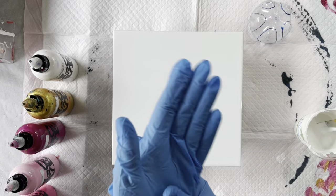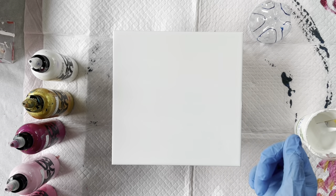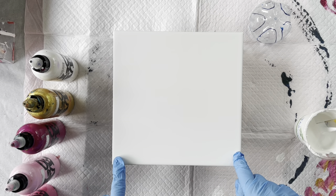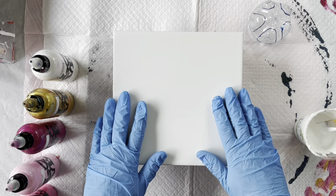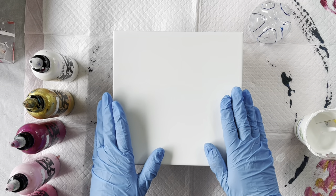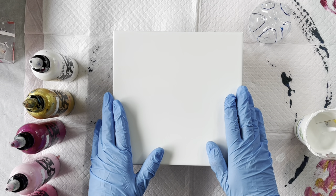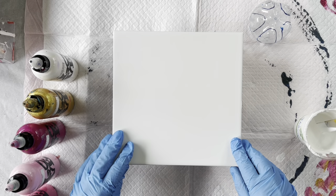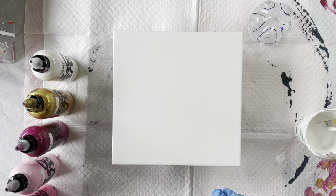Hi everyone, welcome back to Studio 33 Art by Kay. Today I'm going to be doing a 20cm x 20cm ceramic tile and I'm going to do a reverse flower dip, basically how Fiona Art teaches it. She is who I've learnt from and I'm sure mine won't turn out anywhere near as good as hers. Hers are just wonderful.